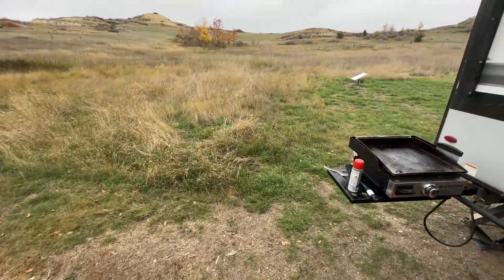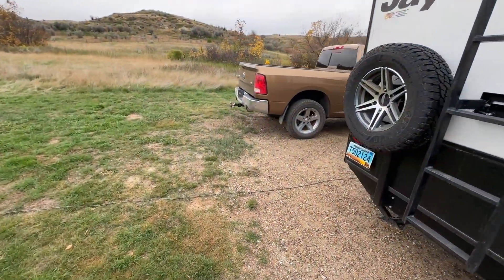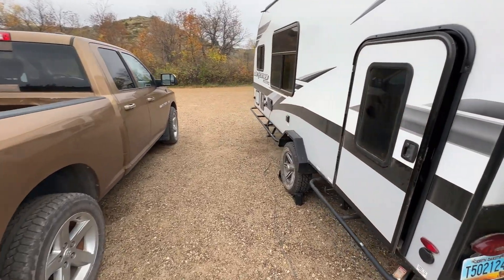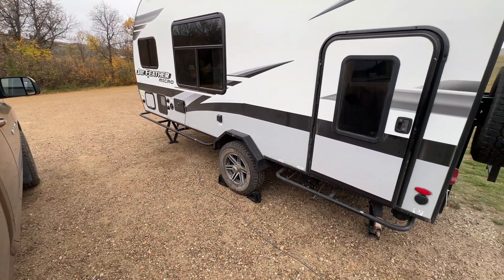So that is the camper upgrades I've done. Any questions or anything you want to know more about, please let me know. Hit one of those like or subscribe buttons if you want, and we'll see you down the road. Thank you.